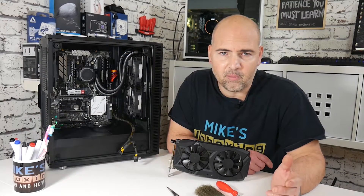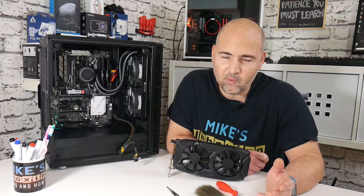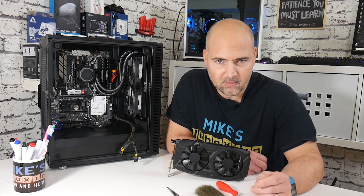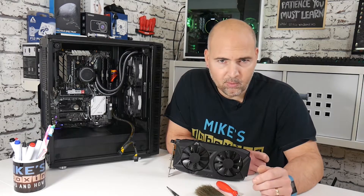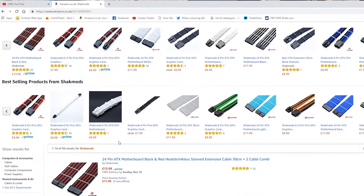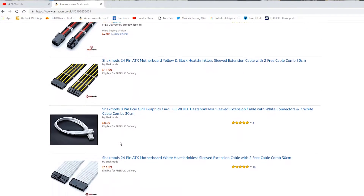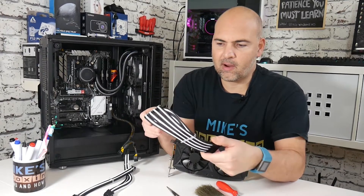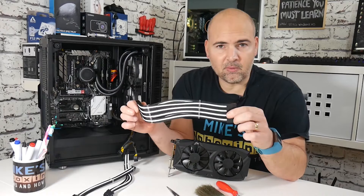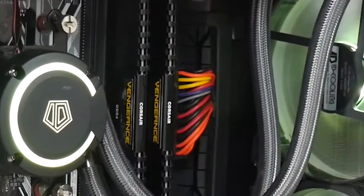The power supply is the main problem here. A 750-watt power supply can cost 50 to 60 pounds, and a really nice one costs quite a lot. So what we're going to do is use some cable mods from Shaq Mods — I'll put links in the description below. These cable mods come in various shapes, sizes, colours, and configurations. For this instance, I've got a 24-pin extension in black and white, with cable grips so you can train the cables to go however you want. These black and white cables are going to look much better than the ketchup and mustard.